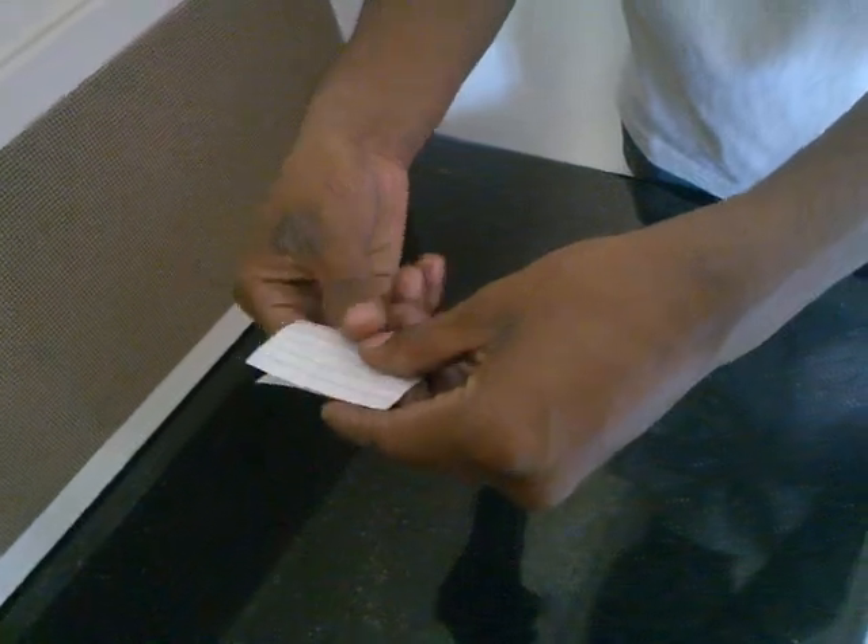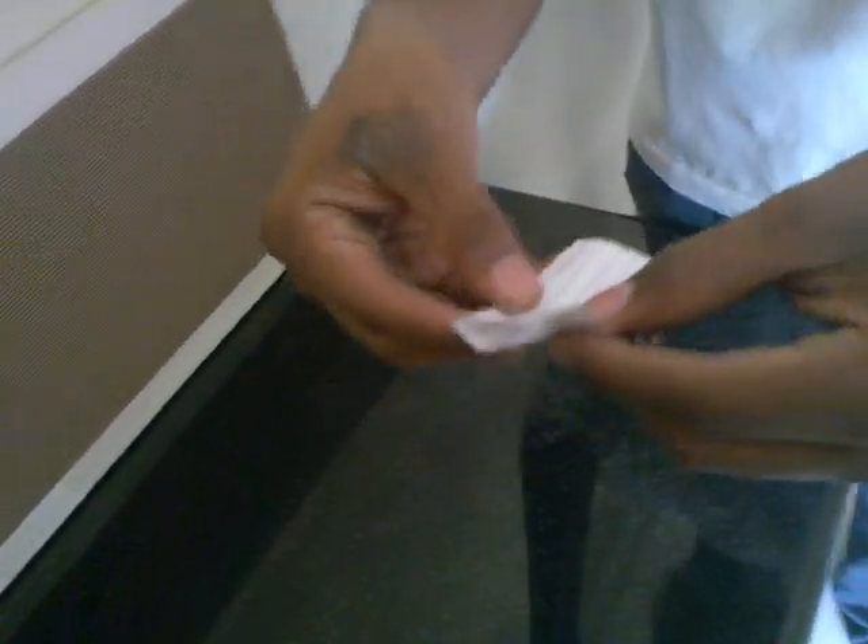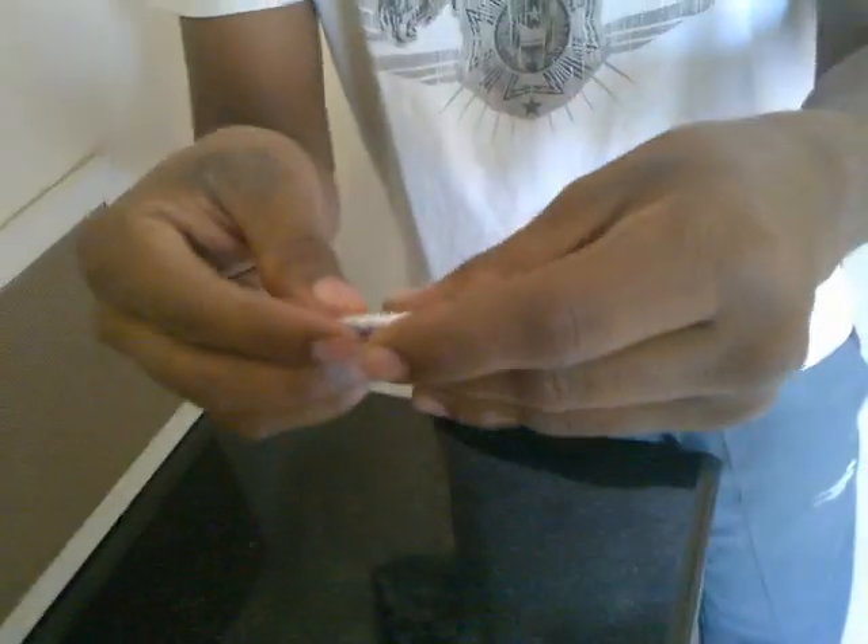And I'm going to fold it. I'm going to fold it like that. Fold this like this. And I'm going to fold it like that. So basically now you can see the 1 rupee coin clearly is inside.